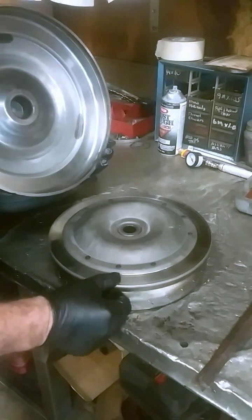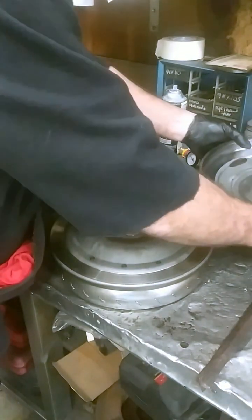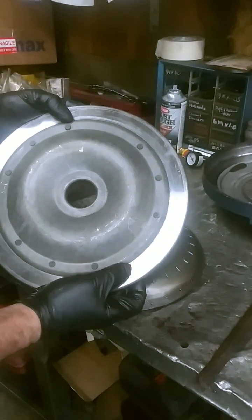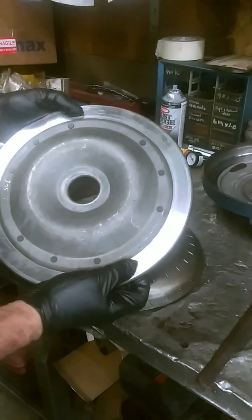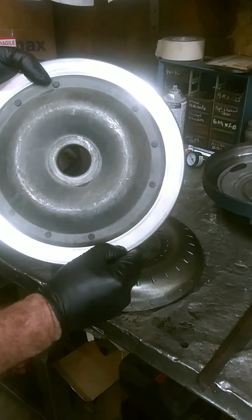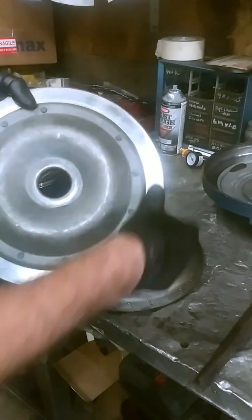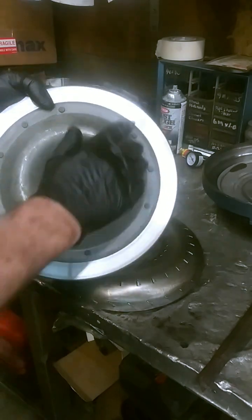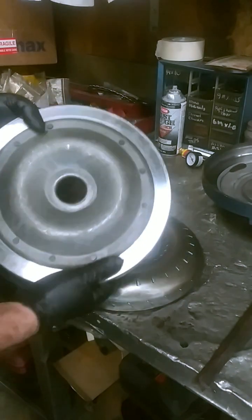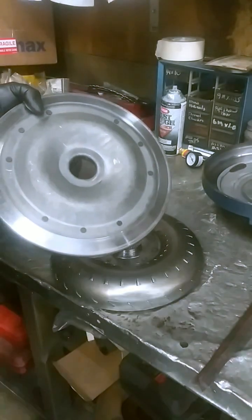I'm thinking that what probably happened here is that the facility that remanufactured the torque converter most likely bonded a new clutch to the piston here. But it looks like when they bonded it, you have to cut the ridges pretty deep in here so the clutch will stick to it, and this is pretty slick right here. So probably what happened is the clutch that was bonded slipped off of the piston, got deteriorated, and mixed in with the fluid — and that's probably why the fluid was looking so brown and why it stopped up the filter.